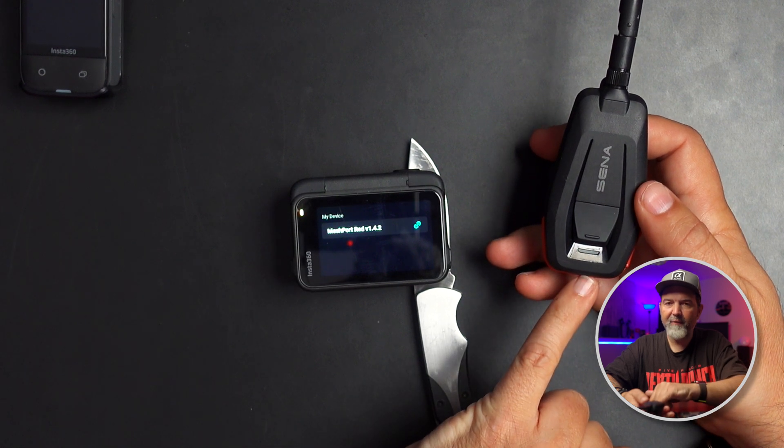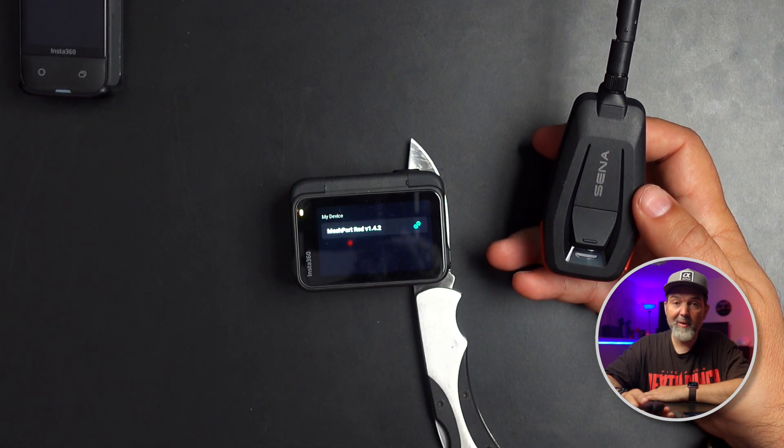We're getting a little green flash, which means we are connected to the mesh. As long as all the comms and this device are on the same channel — they have to be on the same channel. By default the channel is channel one, so if you never changed your helmet comms to a different channel, you shouldn't have to do anything else.